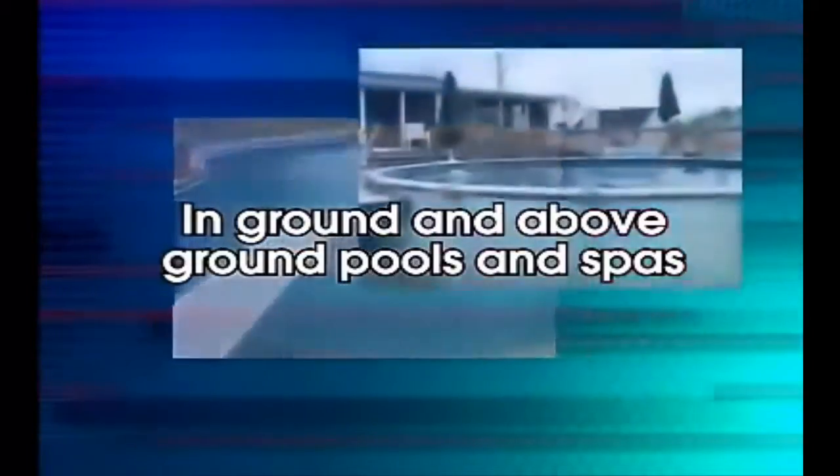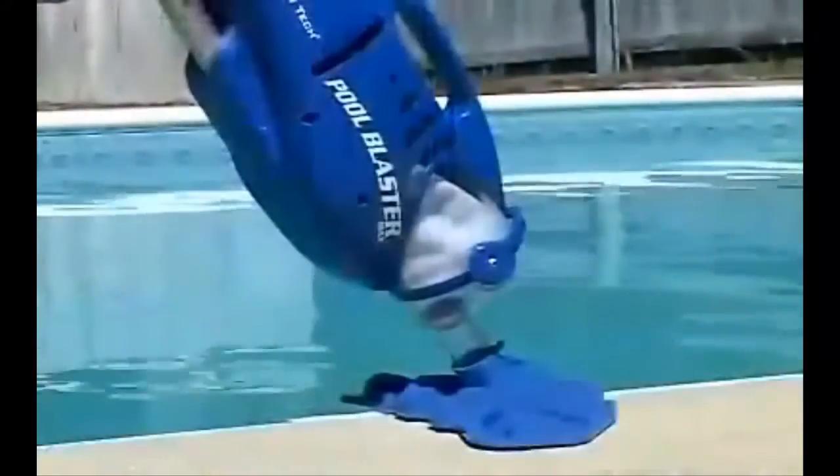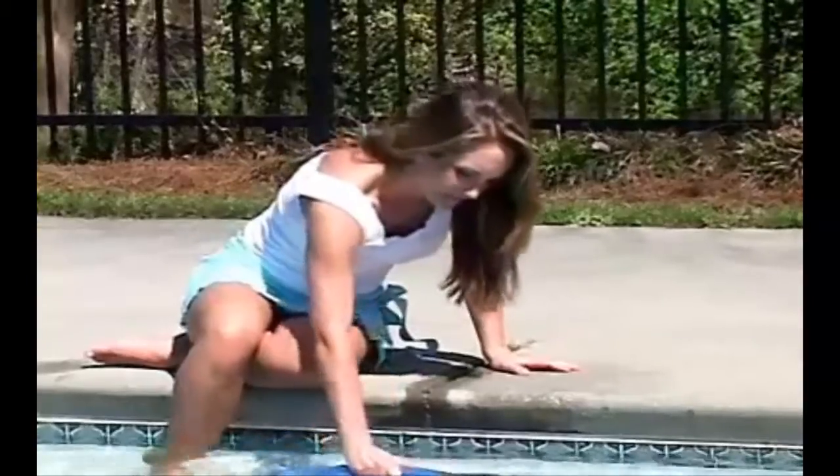The Pool Blaster will quickly clean in-ground, above-ground pools and spas, picking up debris, leaves, pine needles, sand and dirt from your pool. In the time it takes for you to set up one of the other vacuums, you can be done cleaning your pool with the Pool Blaster Max. You can even remove the vacuum head for powerful quick spot cleaning.